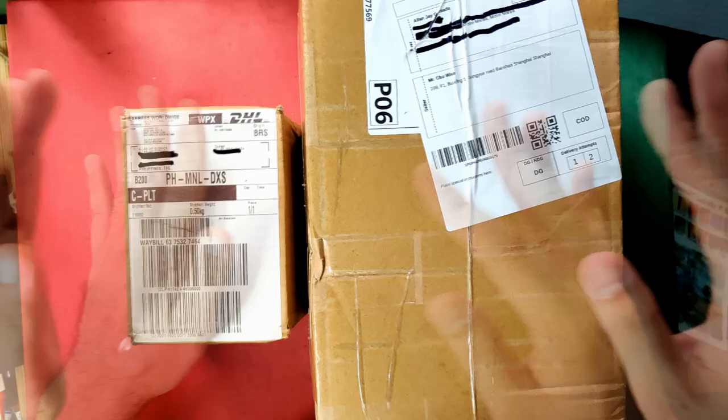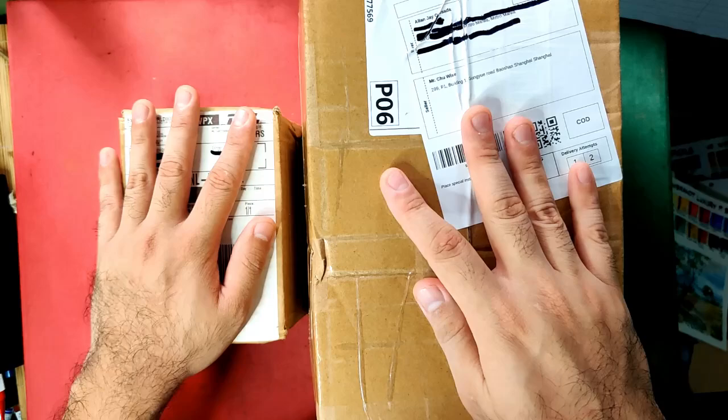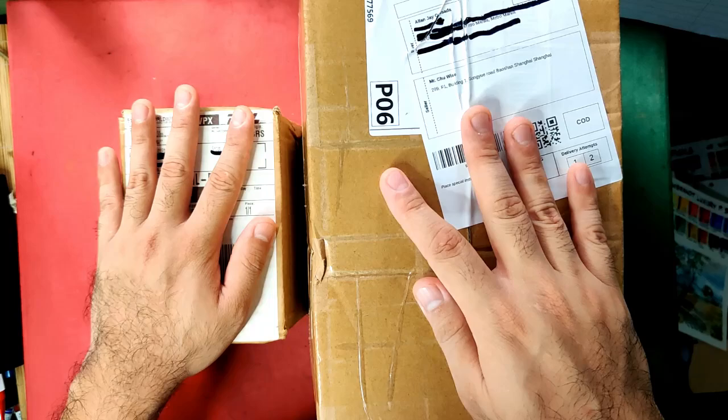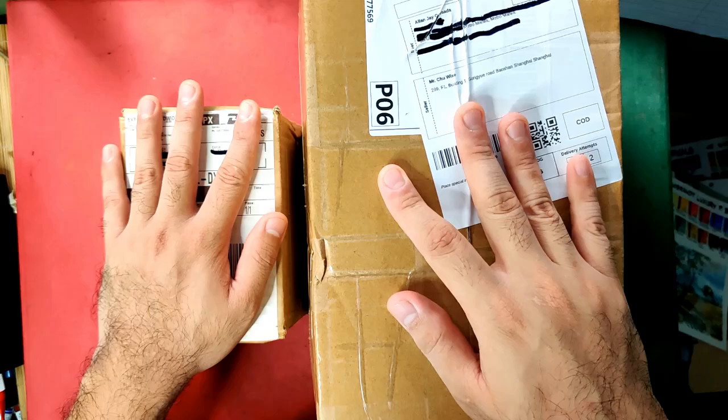Today we are going to be having an unboxing video, an art haul video, and these two boxes are from two different shops. Before we begin, I'd like to note that yes, I know most of you still remember my promise a few months ago that I won't be having another art haul this year, because last March I just left my job, so I'm focusing on my art.